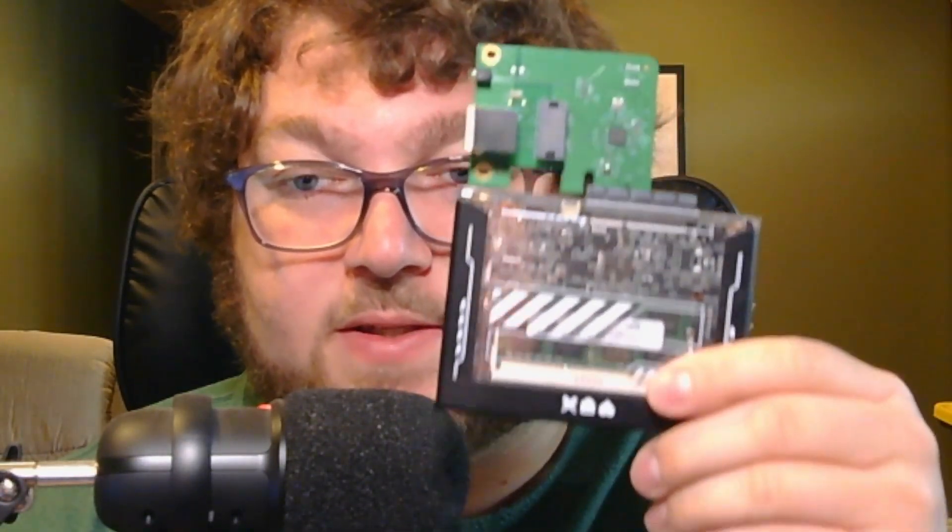Proxmox works widely on a variety of different types of machines. You can run it on something like the Zima Board, the Zima Blade, a 2012 Mac Mini with Intel chips, a Dell server, an HP server, a Cisco server, a mini PC, your old PC, a PC from Microcenter — the coverage is really wide and it works really well because it's a Debian-based OS.